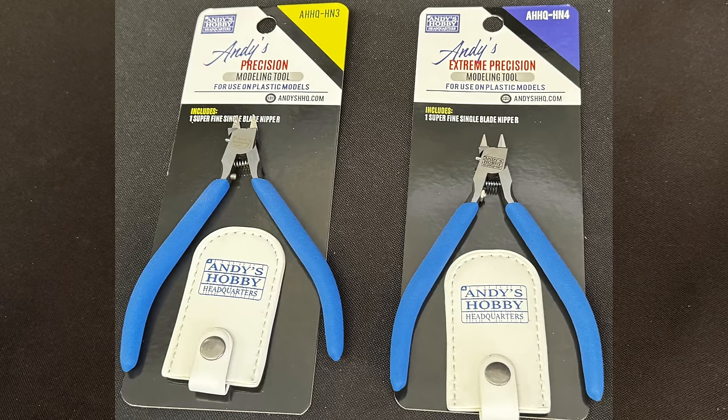Here we are. Here are the brand new sets of nippers. On the left we have the AHQ HN3 — the one with the little yellow corner — these are the precision nippers. And on the right we have the AHQ HN4s, the extreme precision nippers.